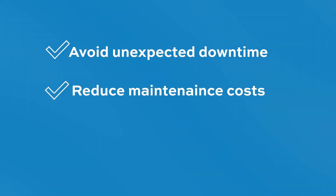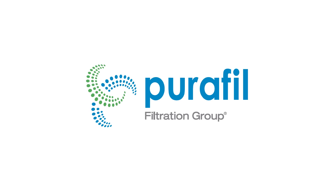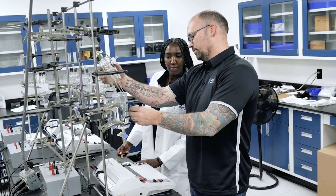Avoid unexpected downtime, reduce maintenance costs, and extend the lifespan of your equipment with Purifil. Our team of experts can help you create a tailored strategy to monitor and mitigate your air quality issues.